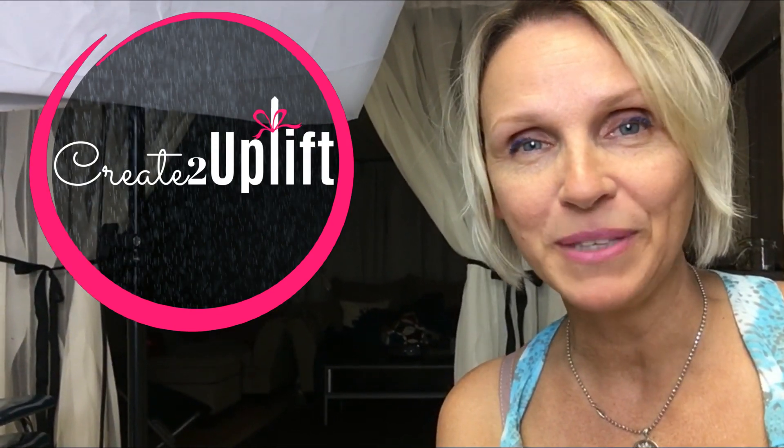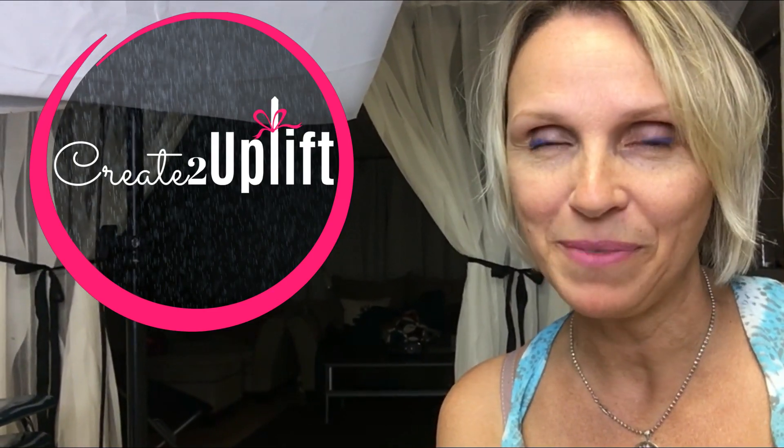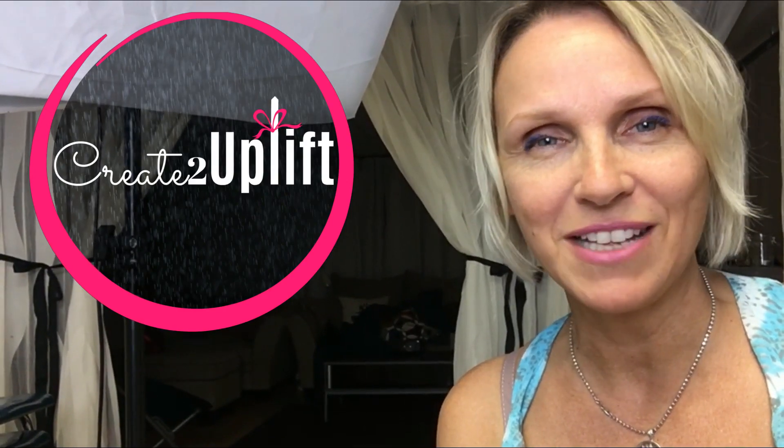If you're new to my channel, please consider subscribing. If you like what you see, please give me a thumbs up — that would be awesome. Also share my videos and I'd love a comment so that we can start a conversation.